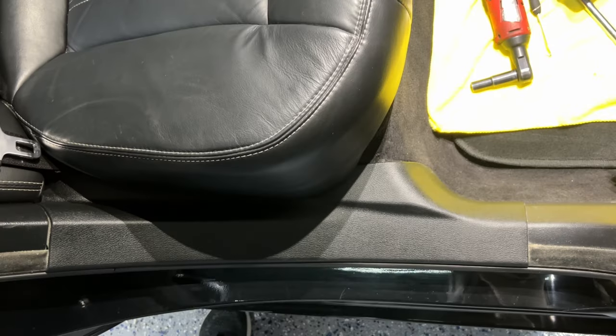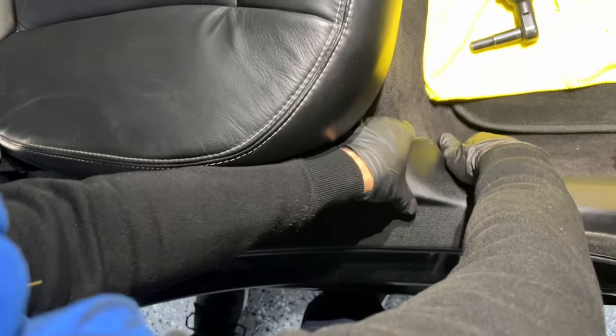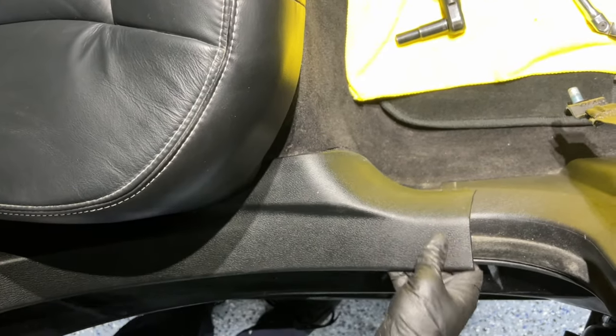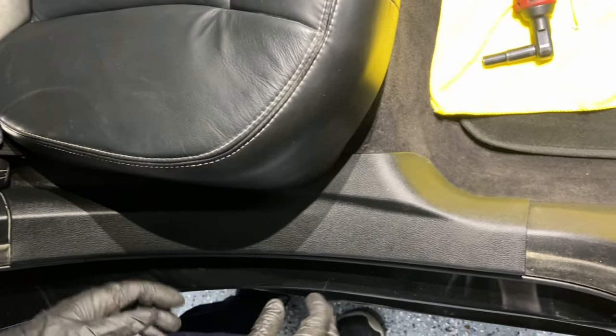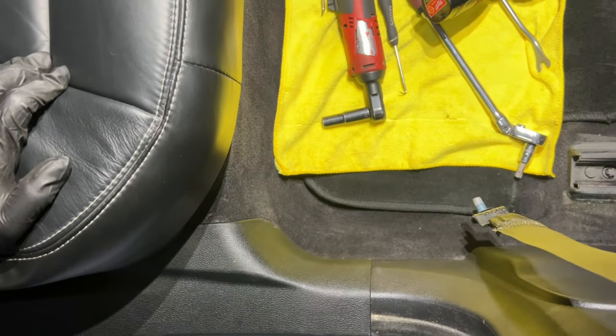We already removed the front door trim. Now we're going to loosen the rear door trim — we're not actually going to remove it entirely, just detach it from the B-pillar. I just want it to be away from the B-pillar so we can access it. That's really unnecessary to fully remove it.